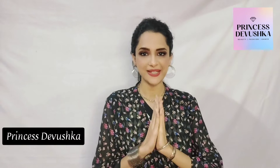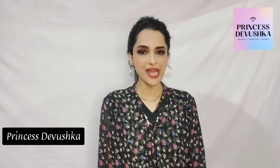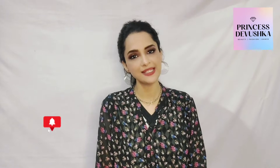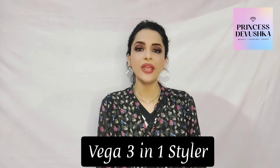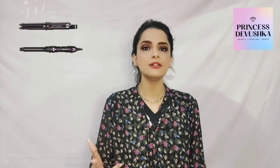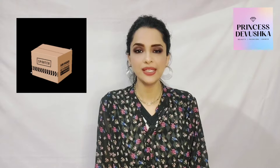Hey everyone, Namaste! Welcome to my YouTube channel. If you are new to my channel, please do subscribe and press the bell icon so that you get my notifications instantly. Today's video is all about the Vega 3-in-1 Styler Set, which includes a straightener, curler, and hair dryer. I am going to show you how this product is, so let's start this video!